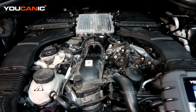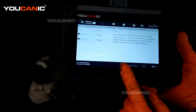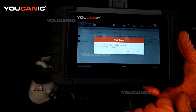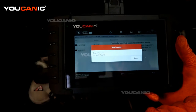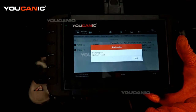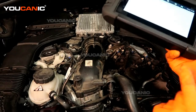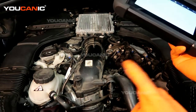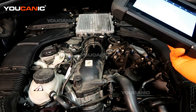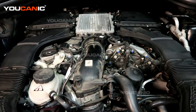The electrical connection is made and we've replaced the sensor. Now go into the code reader, delete the code, confirm yes — codes are cleared and we don't have any codes in the system anymore. If a code comes back immediately or within a week or so, you'll want to look for a leak and what is causing the bad reading. Thanks for watching — you can be the mechanic.